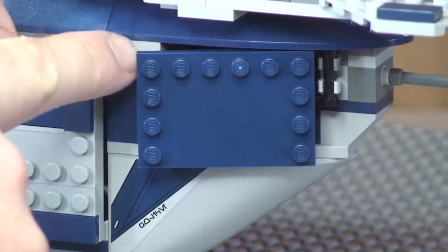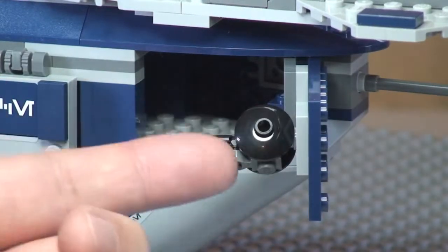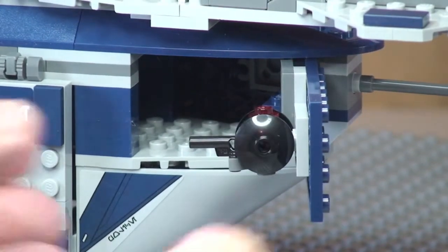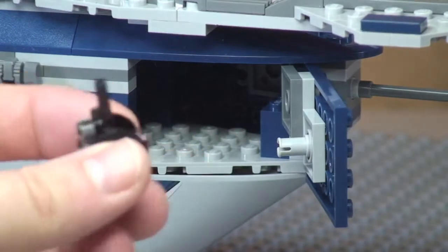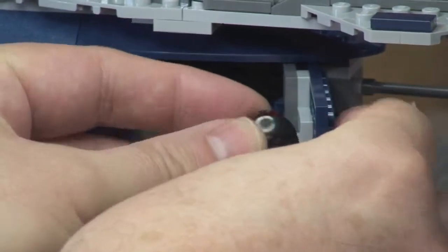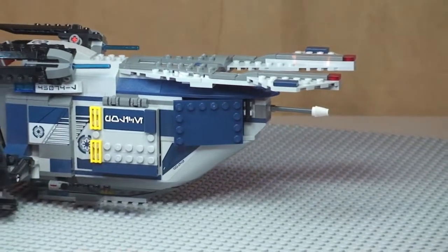Moving to the rear, there is another hatch area and this one opens back on a hinge piece. It has actually got a gun fixed to the side here, and this can be removed — it's simply held in place with a Technic piece. We can take that out and it simply slots back into place, then we just close that door up.